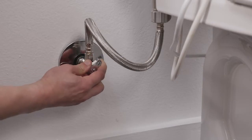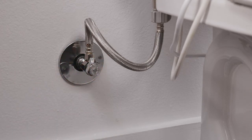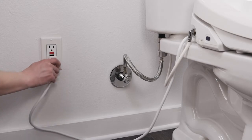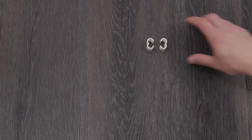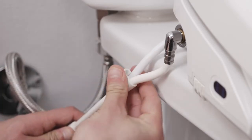Turn on the water supply and check for leaks. If there are no leaks, plug the swash into the nearest GFI outlet. The bidet will immediately power on, illuminating the power and seat temp lights. For a cleaner look, use the included cable clips to connect the power cord to the bidet hose.